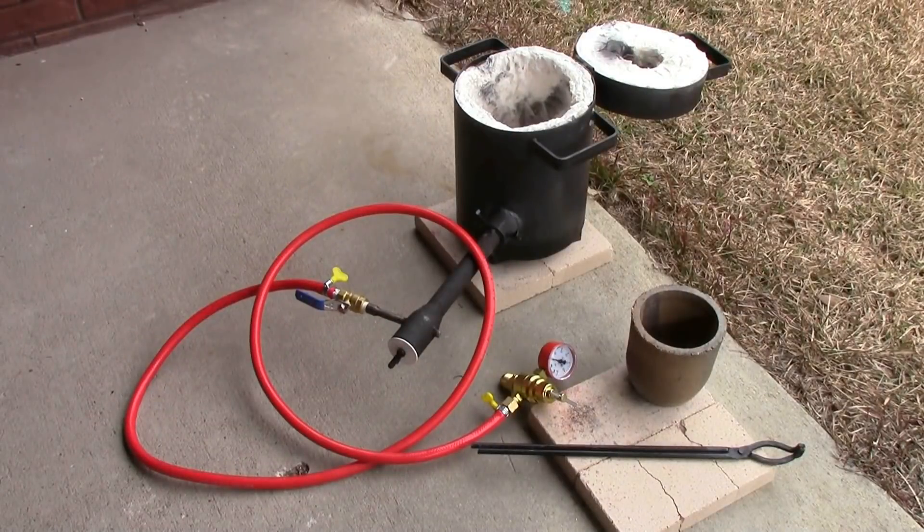Hey everybody, I just recently bought a new propane furnace that I'm very excited about. It's much larger than my old furnace and I wanted to show it off by melting some aluminum in it today. I've already run it a few times just to make sure it works, and it is certainly capable of melting aluminum and even copper so far. I'm sure it can go higher but that's all I've done up till now.